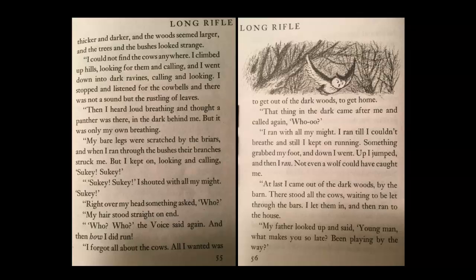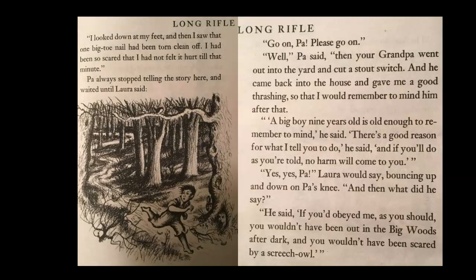'At last I came out of the dark woods by the barn. There stood all the cows waiting to be let through the bars. I let them in, and then ran to my house. My father looked up and said, Young man, what makes you so late? Been playing by the way?' I looked down at my feet, and then I saw that one big toenail had been torn clean off. I had been so scared that I had not felt it hurt till that minute.